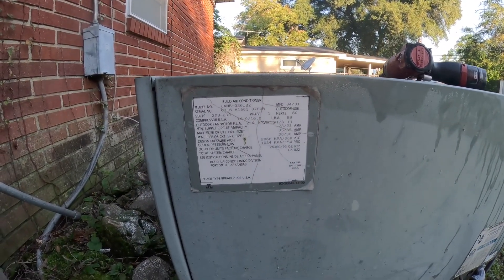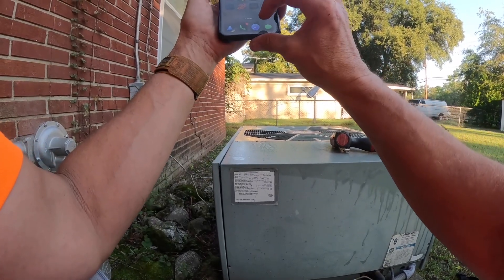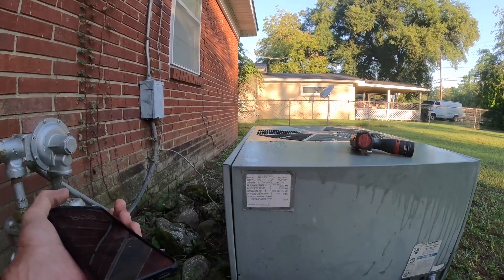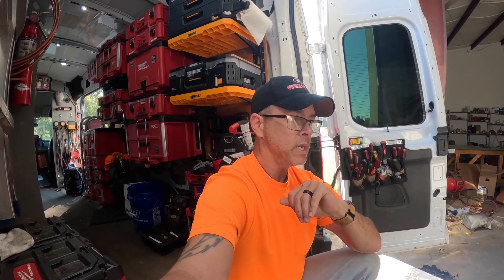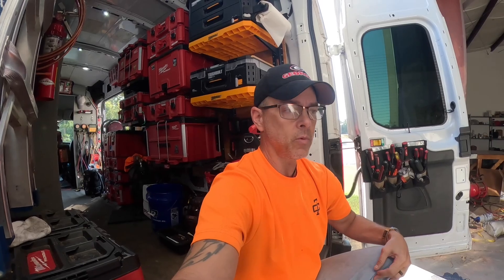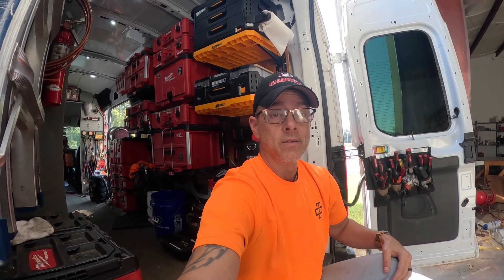This is a 2001 three-ton straight cool condenser, and that's R22. I'm going to let them know we're going to get some estimates and hopefully we'll be back. I basically quoted him a complete system changeout with each section listed separately so he could remove the furnace if he wanted to — basically the labor would be about the same. I hope I get the job. Thanks for watching — like and subscribe and I'll catch you on the next one.